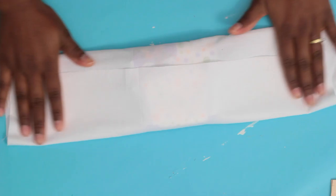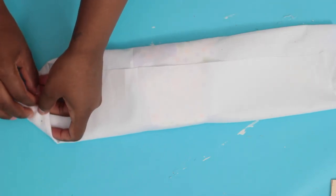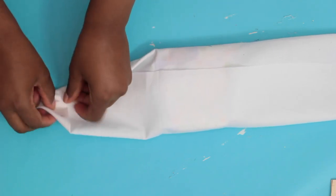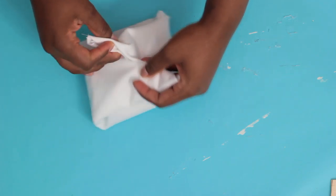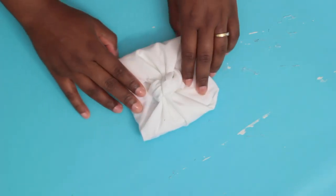To make the no-sew pillowcase, take the fabric and place it halfway up and halfway down the pillow. On either side, make a triangle and fold it again. Then take both sides and tie it into a knot and straighten out the edges.